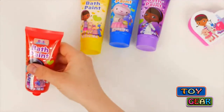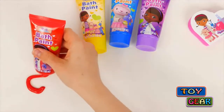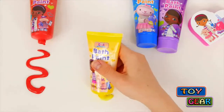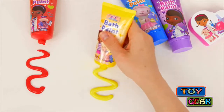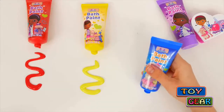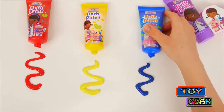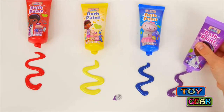The set comes with red bath paint, yellow bath paint, blue bath paint, and purple bath paint.